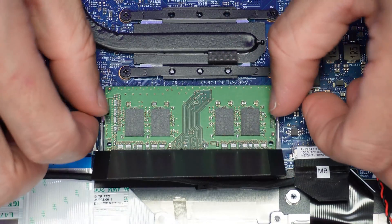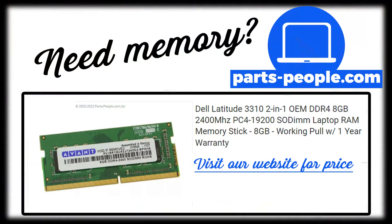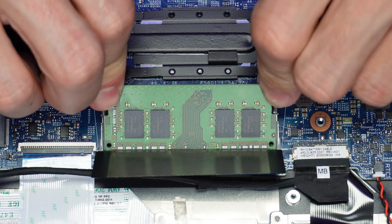Then pull the tabs away from the memory to unlock it and safely slide it out. All parts include a one-year warranty and all orders ship out the same day. If you're looking to upgrade and you don't know your options, I've listed your memory configurations for you here. The installation is as simple as retracing your steps in reverse.